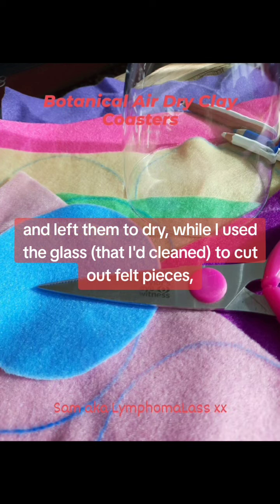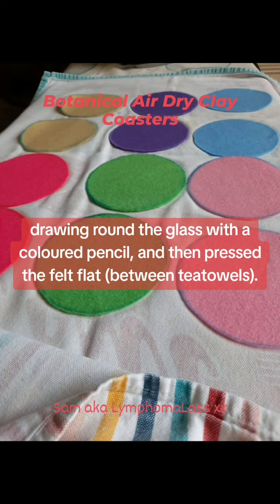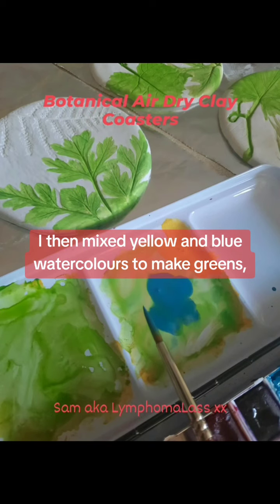I then ran round the edges of the coasters with a damp finger and left them to dry, while I used the glass that I'd cleaned to cut out felt pieces, drawing round them with a coloured pencil and then pressed the felt flat.